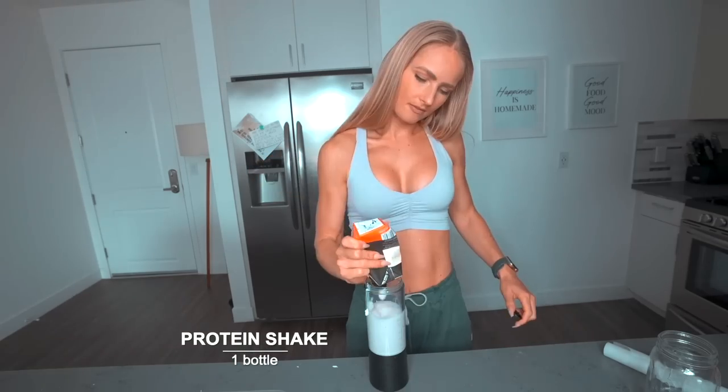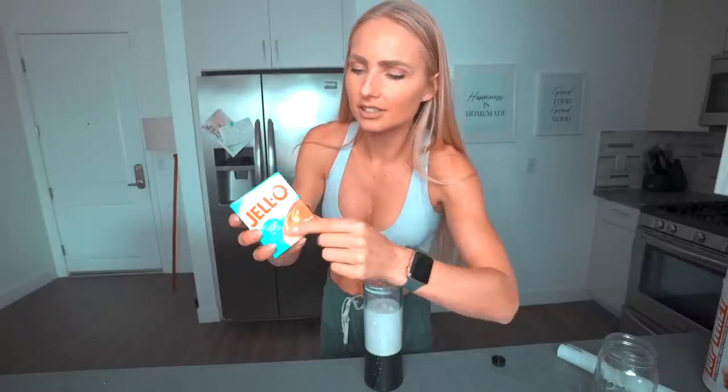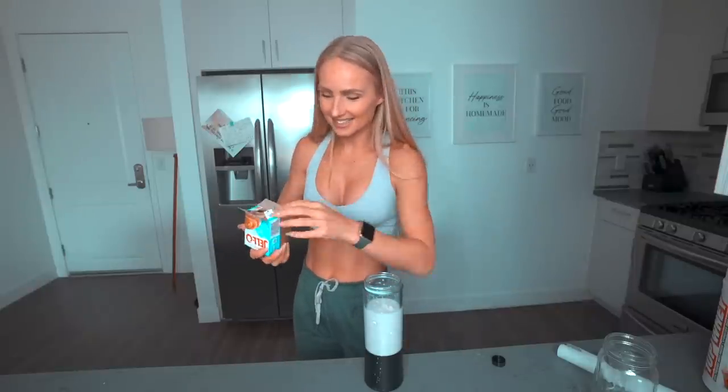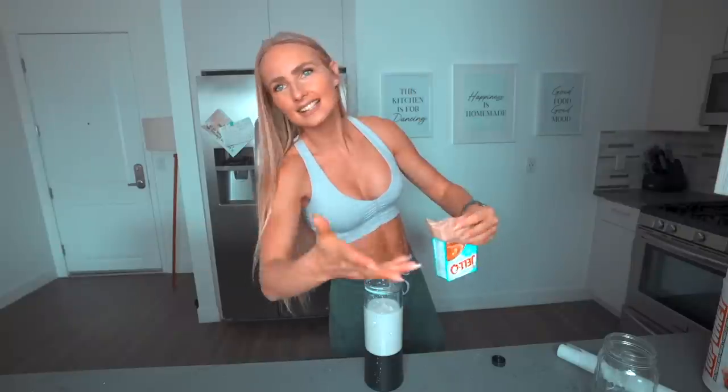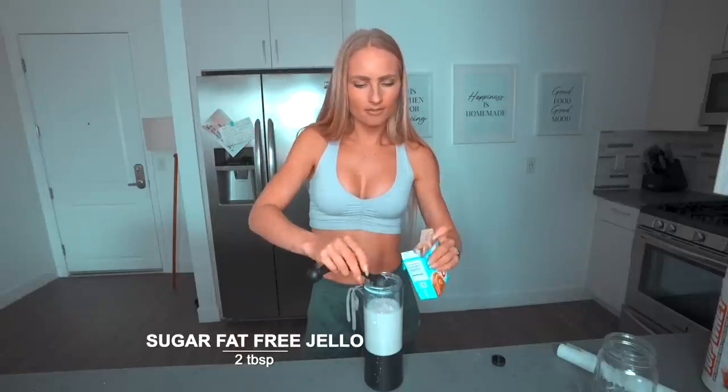Since we're doing a three-ingredient recipe, the protein shake counts as one ingredient. I'm going to pour that into a blender. I've been telling myself to calm down when making these recipe videos, but I tend not to listen. The next thing we need is this sugar-free, fat-free jello. There are some not-so-great chemicals in this, so you can choose any jello you prefer — but today we're using butterscotch flavor, which tastes a lot like caramel. We're going to use two tablespoons of this, then blend it up.